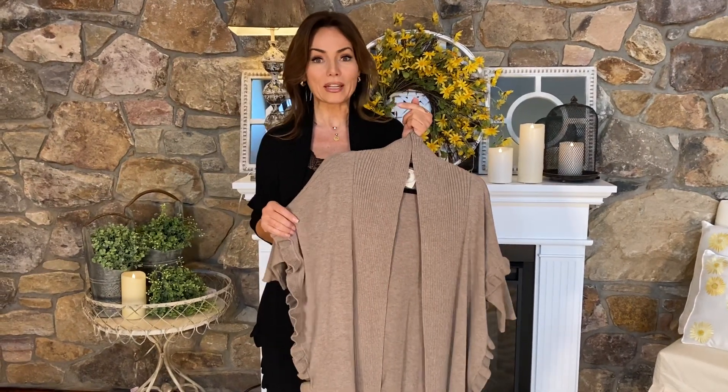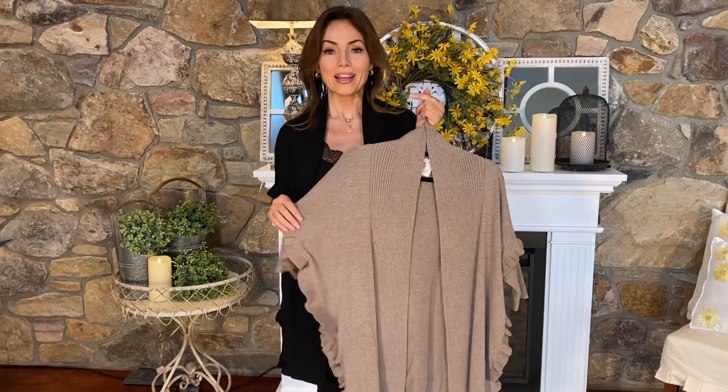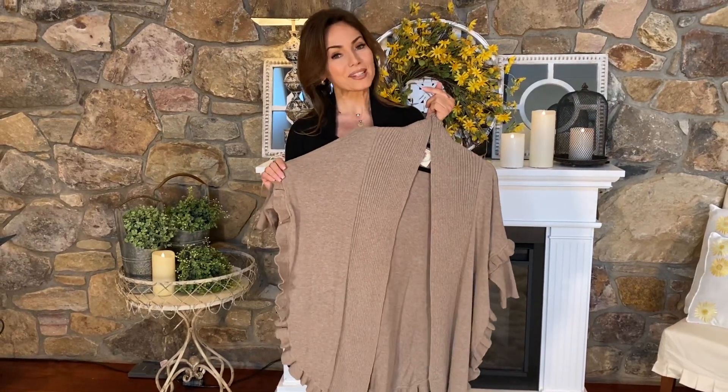Perfect for starting to wear right now, perfect for going through spring and summer, and definitely one of the must-haves in your wardrobe.